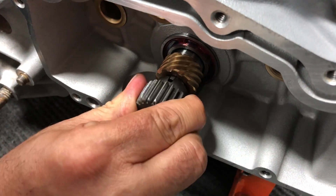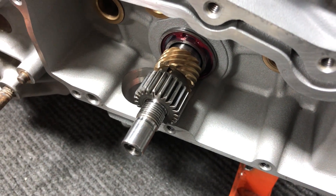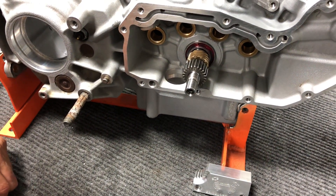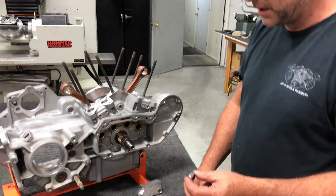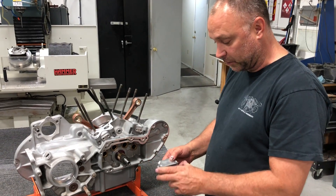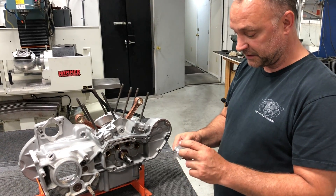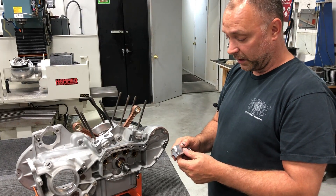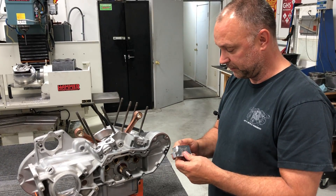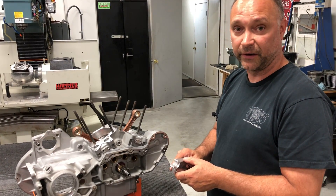We're going to slide this on right onto that keyway so it locks right in there. Now we're timed as far as the pinion shaft goes with the crank. Before we put the nut on, we highly recommend using one of our grind lock tools. We put a lot of effort into making this tool — the teeth and the meshing of the teeth is very tight tolerance between our tool and the pinion gear itself, whereas some of the competition out there is a little suspect as far as holding those teeth, with chances of ripping teeth off not only the tool but also your pinion gear.